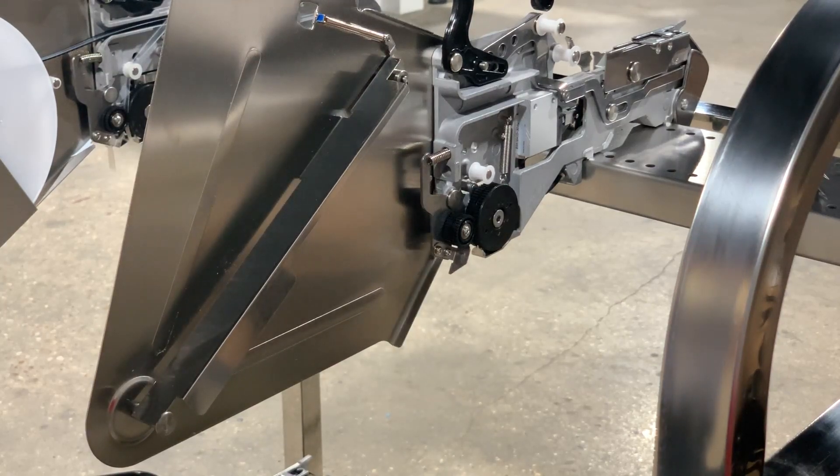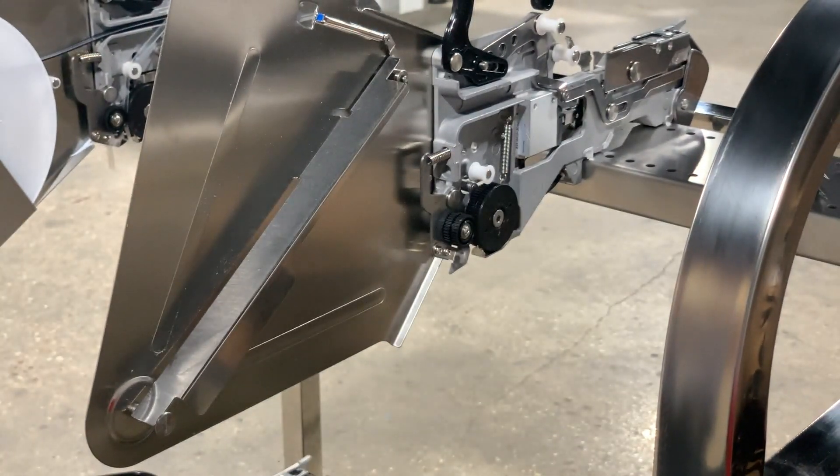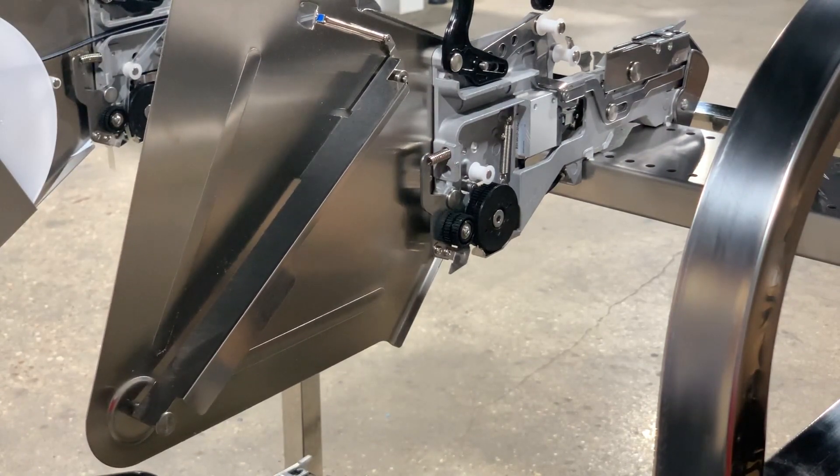Hi there. I'm going to demonstrate loading a 12 millimeter wide active component coming in a digireel package from Digikey onto a 12 millimeter Yamaha CL pneumatic feeder.